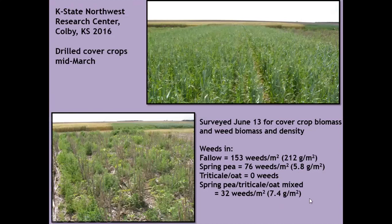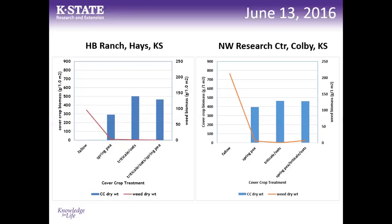Even where some weeds were present under the cover crop, they were very small and struggling under a dense canopy. The data shows blue bars for cover crop biomass and a red line for weed mass. From fallow to spring pea to triticale-oats to a three-way mix, weed biomass dropped significantly as cover crop biomass increased. Peas tended to produce less biomass than cereal crops, but all treatments clearly reduced weed biomass compared to fallow.